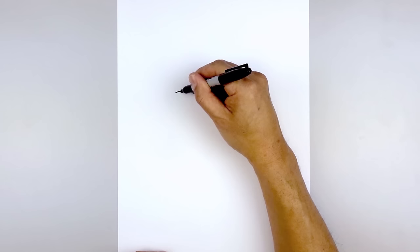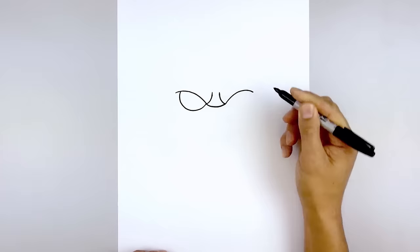And then we'll tuck the eyes in underneath the brow. Starting on the outside, I want to step in and draw a half circle, coming down towards the bottom of the eye and pull that in towards the inside. Let's do the same thing on the right — coming down and pulling that up.